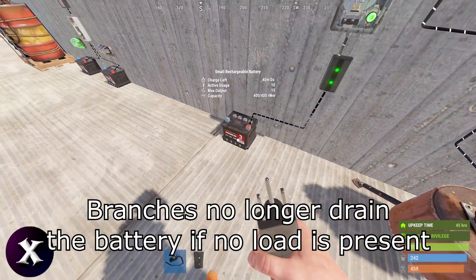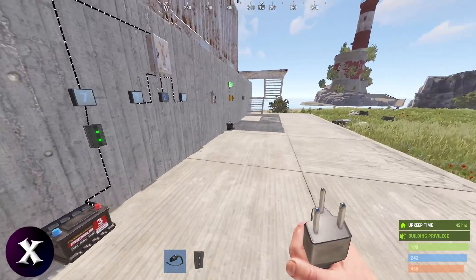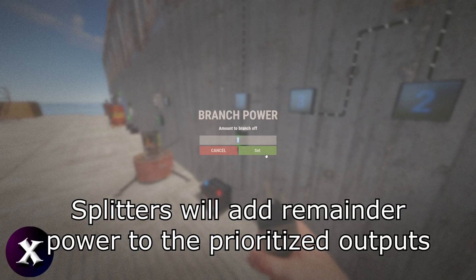Branches no longer drain the battery if no load is present, which you can block with a switch. Splitters will add remainder power to the prioritized outputs.